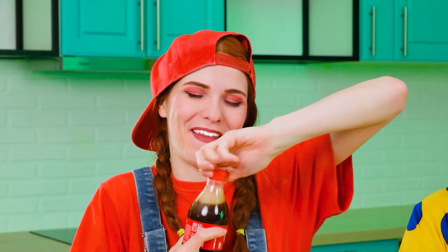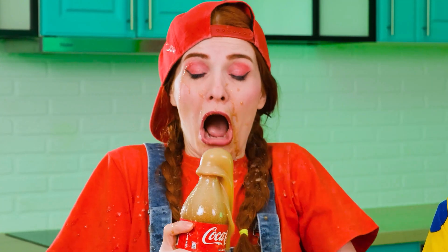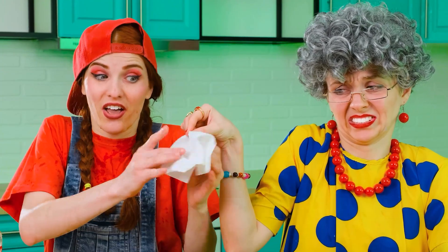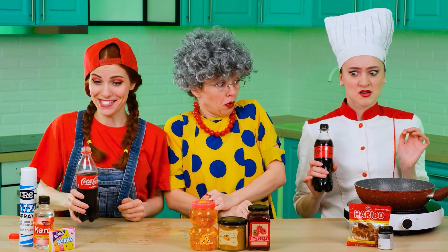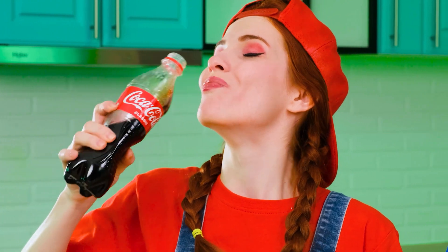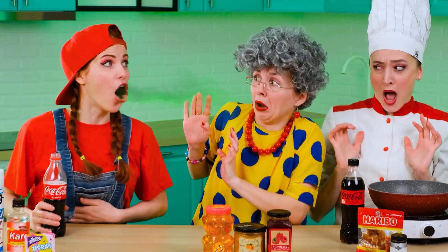First, of course, you need to take a Coke. Let's do this. Almost perfect, except for a couple of drops. Oh chill, you better dry off. Thanks, Grandma. First of all, I need to free up the Coke bottle a little. I'll do it in the most pleasant way. And now, the signature burn. Oh wow! And you're saying something about manners!